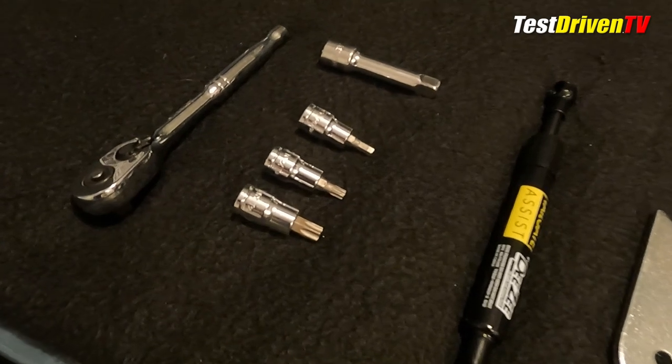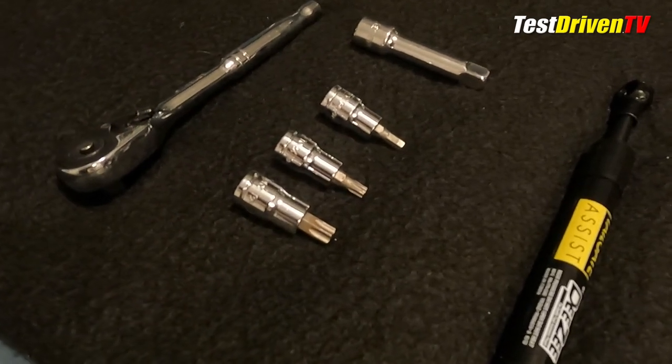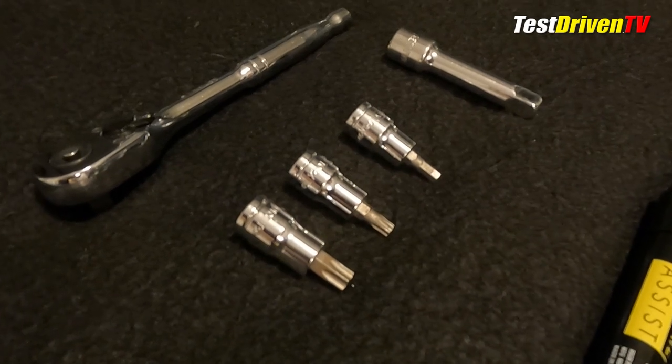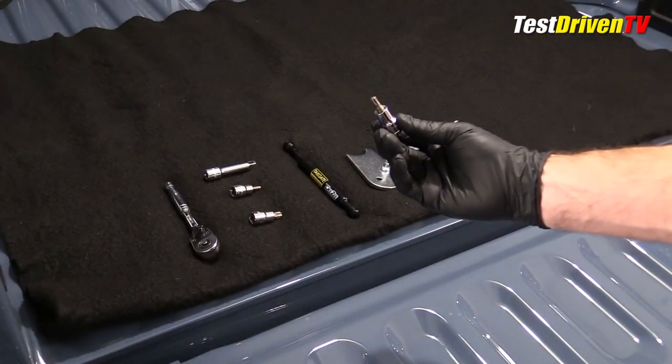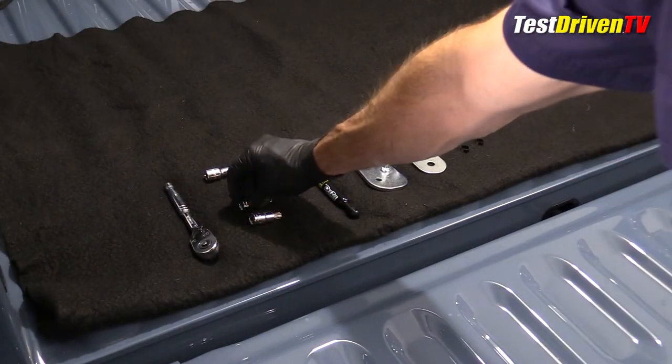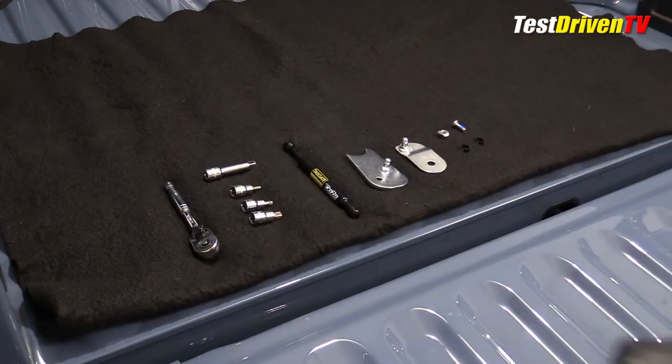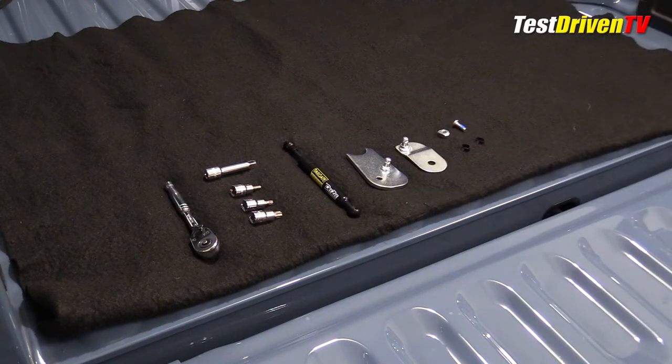The tools required are a five millimeter allen wrench — I have a socket here — and also a T30 and a T50 torx. You can buy wrenches but I always prefer to use sockets, and of course a ratchet. I also like to use an extension where possible.